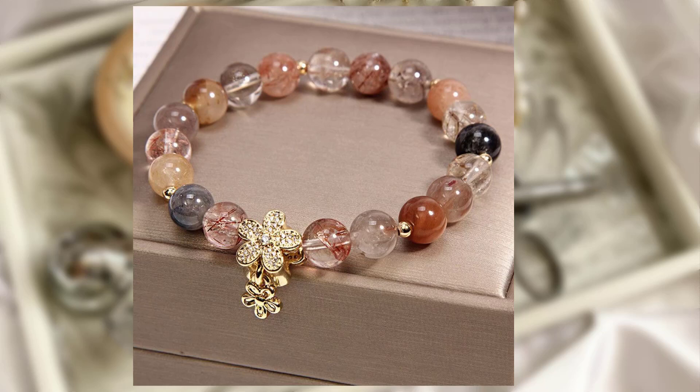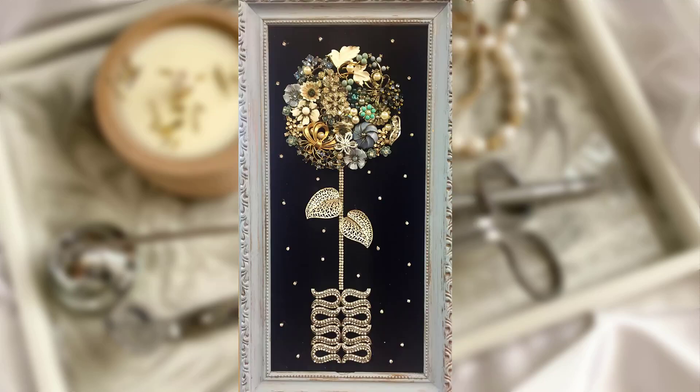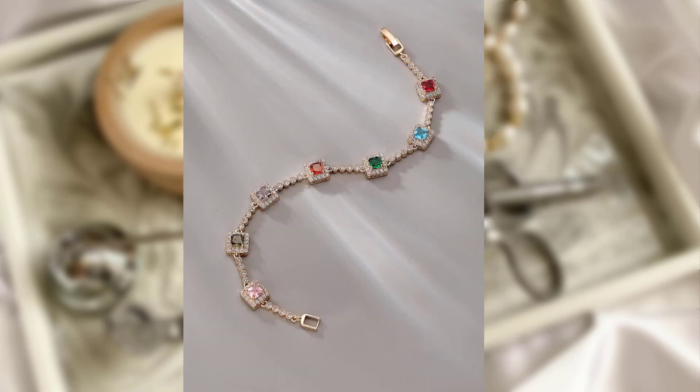Hi dear viewers, how are you today? I hope you are all fine. I am here with another video. Welcome back to our channel, where we share creative ideas to help you display and organize your precious accessories. Today we are diving into the world of jewelry organization and exploring some fabulous and innovative ways to showcase your collection. Get ready to transform your jewelry storage into a functional and stylish display. Let's get started.